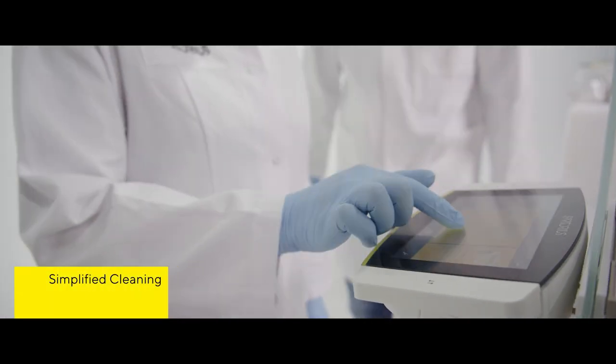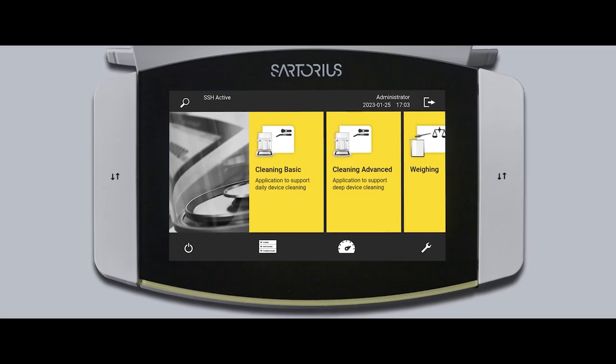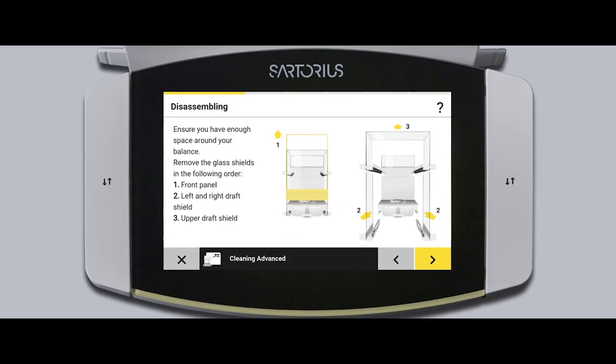Even basic tasks like routine cleanings are simplified with a new intuitive cleaning QApp software.